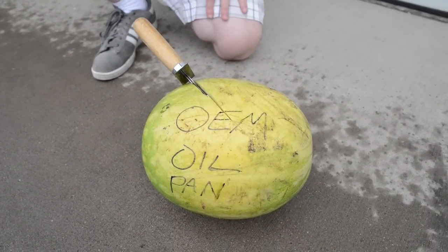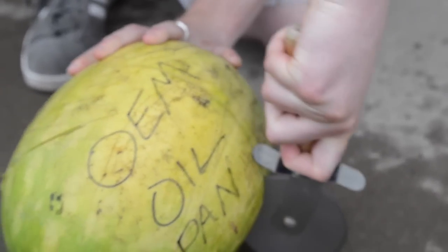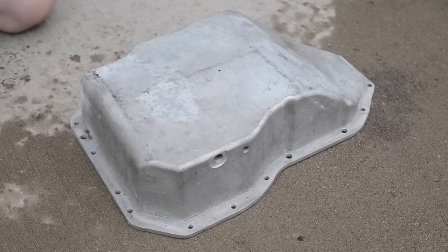It's the super sharp cutty thingy test. We're gonna just see how she does. Right away we've already got a problem — oil is gonna leak everywhere. Eric, can you see that? Okay, so this is a fail. Clearly the OEM one did not pass.